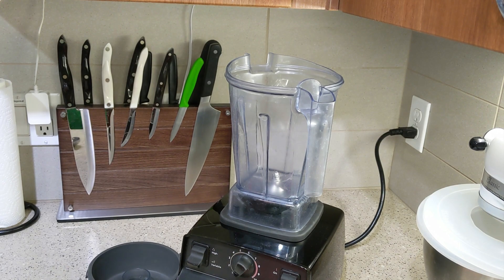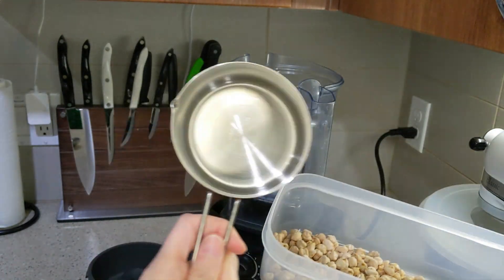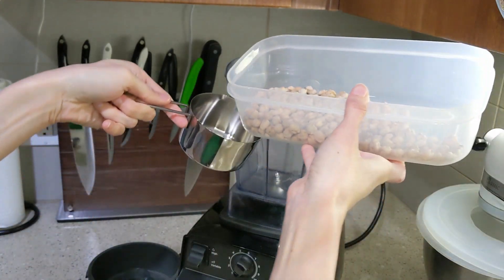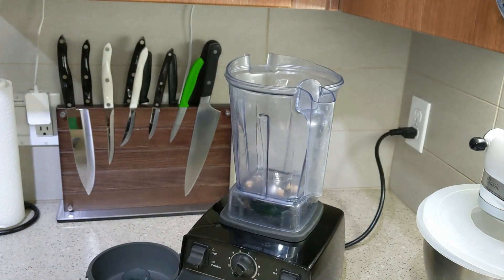Hey everyone, welcome to the Frugal Kitchen! Today I'm making chocolate chip chickpea flour cookies because I ran out of cookies, and I am the kind of person who constantly needs cookies in my house all the time.